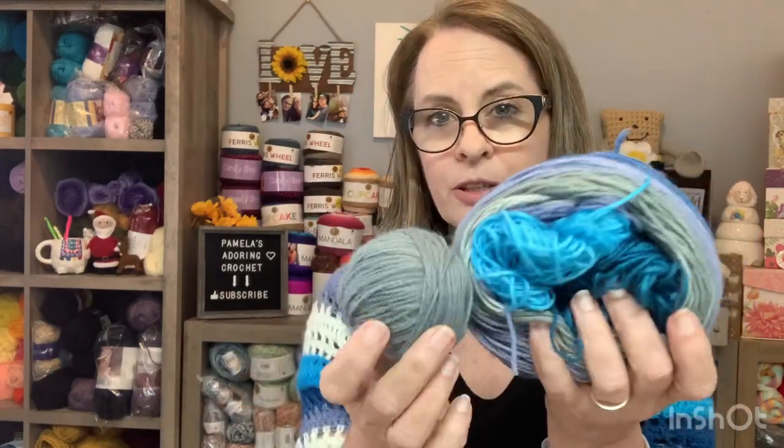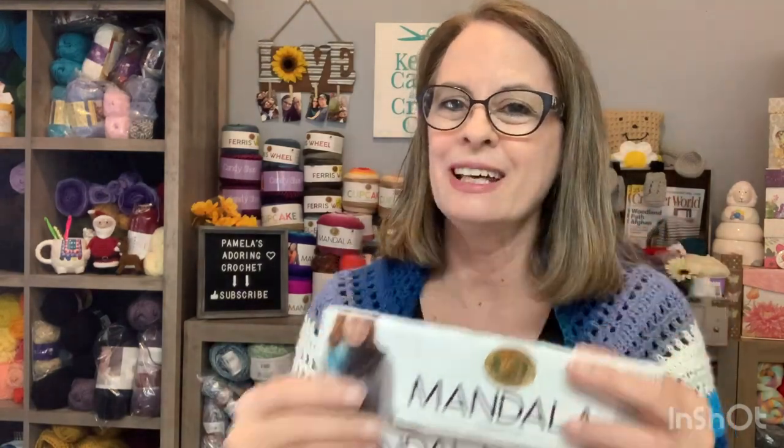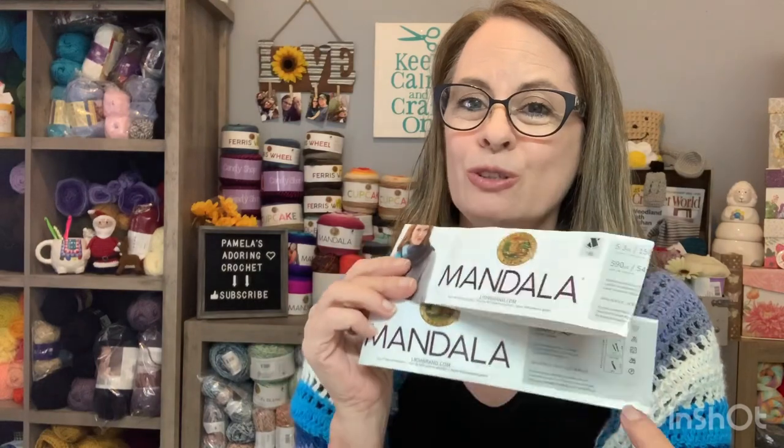So I did one and probably a half — here's what I have left of it. It does take more than one cake. If you want to just do a shalet, one will be just fine. But a shalet, to me, is too small — I did not want a shalet, I wanted a shawl. So I ended up getting into another one. That's why I always say when I buy these Mandelas, I like to have two cakes, because I like the option of being able to make more of a full-size shawl.